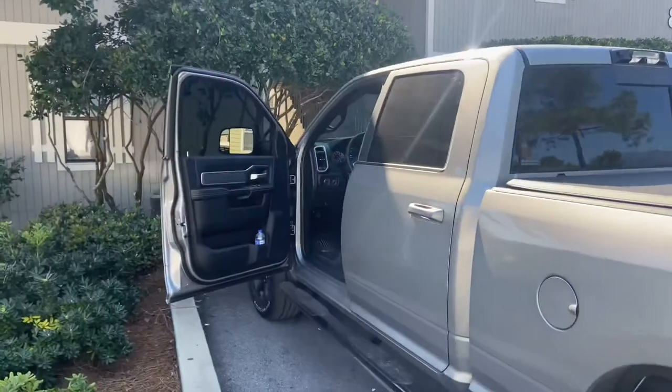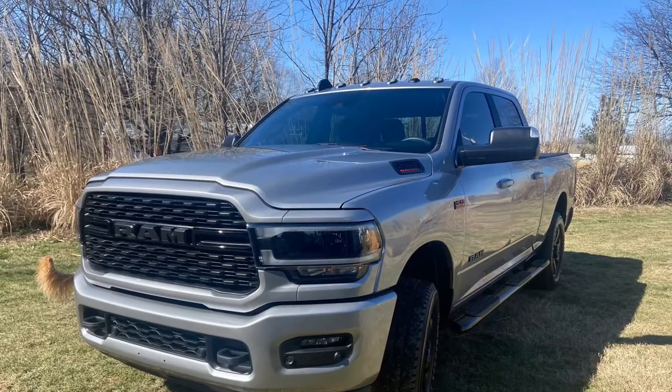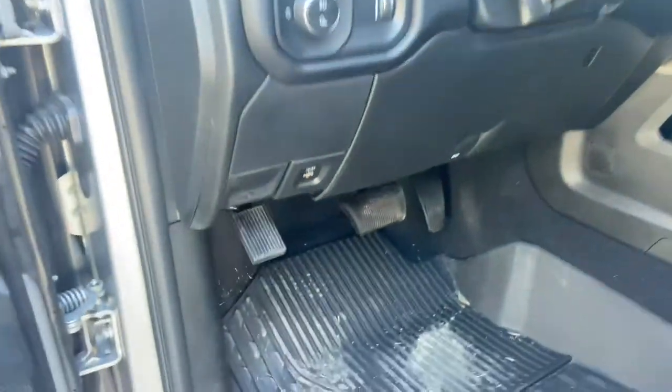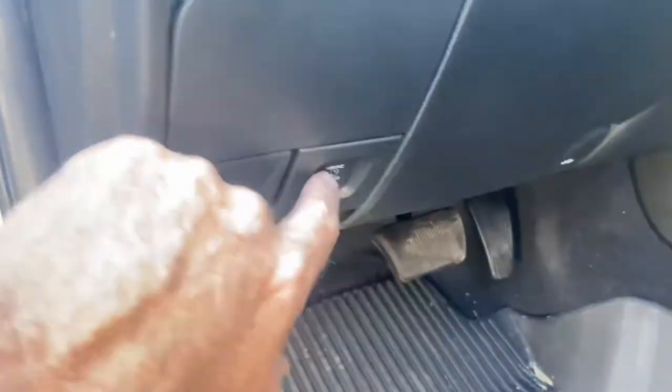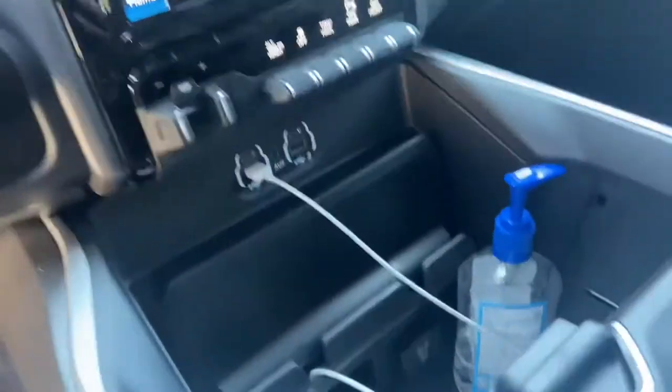I'm running the truck — let me go ahead and show you what I'm doing. 2022 Dodge Ram 2500 Big Horn. Right here's the on and off button, and I've already turned it on. You can see that light inside the Ram. There's another plug right down in here, and then there's one in the back. I have not used it ever.